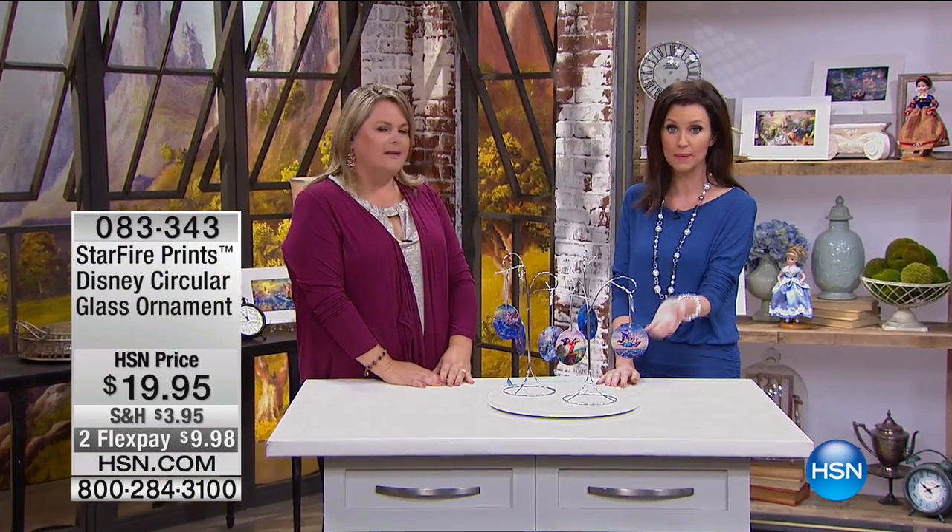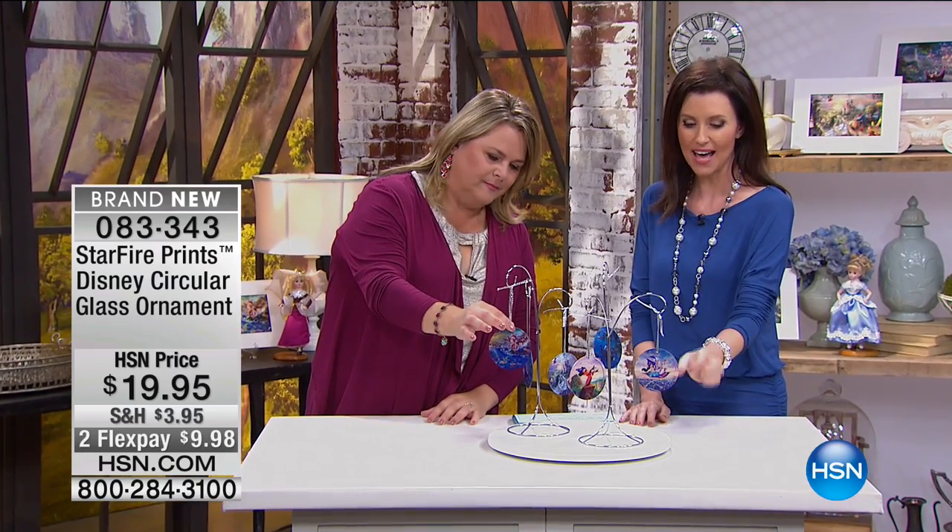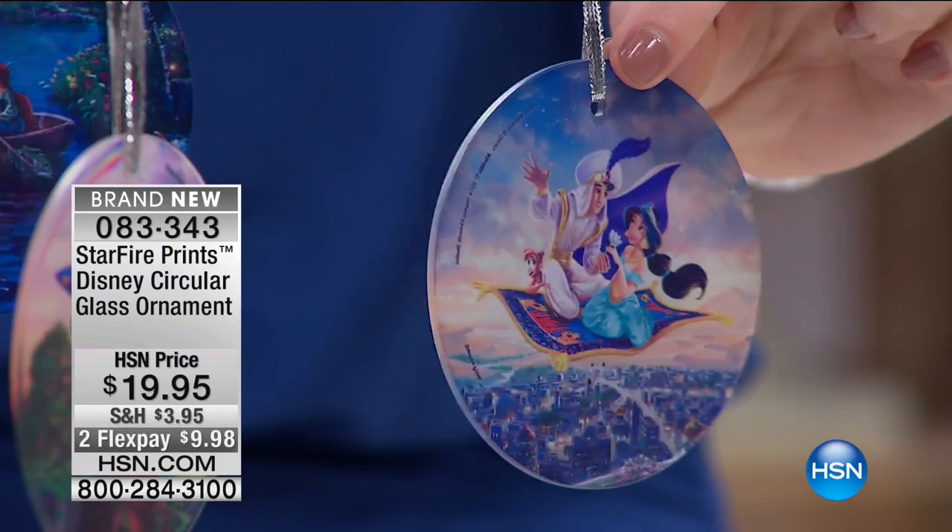These are the ornaments here. Now these are ornaments, but you don't have to keep them just for the holidays. 1995, brand new, as everything here in our collection.